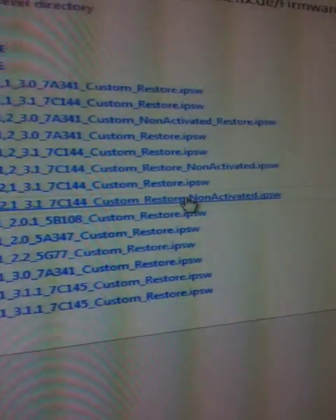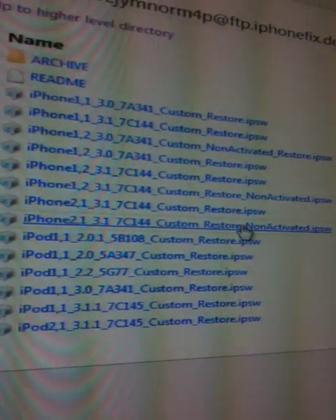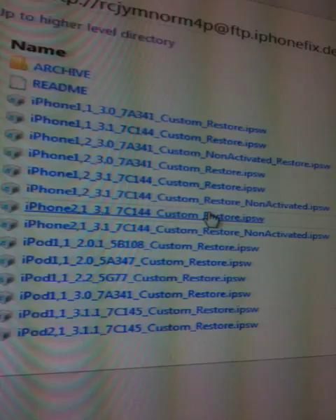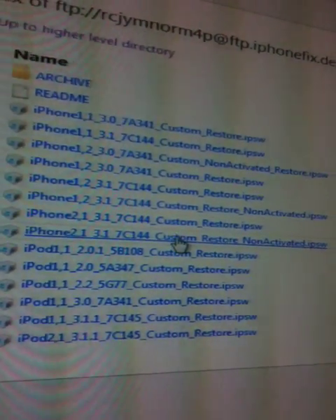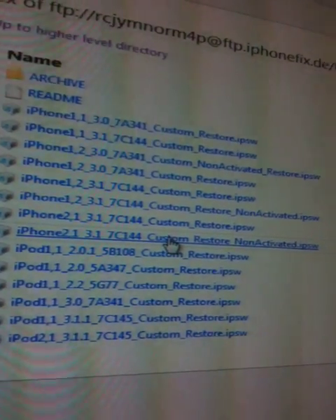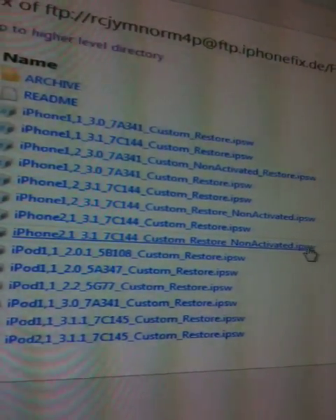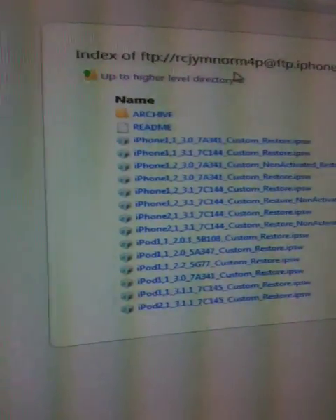It is this one: 'iPhone 2.1 custom restore non-activated' — that's for the AT&T customers. All AT&T customers use this one. For non-AT&T customers, you want to use the other one, because iTunes will activate it for you. So click on that one and download it. As you can see, I'm using Firefox, which is the right one to use to download all these firmwares.